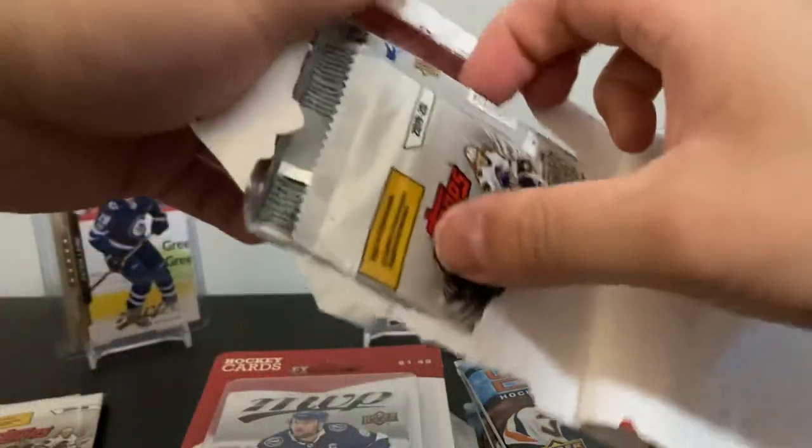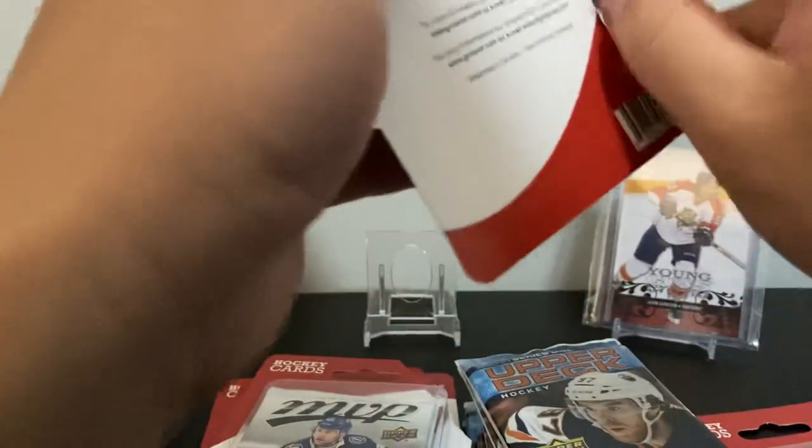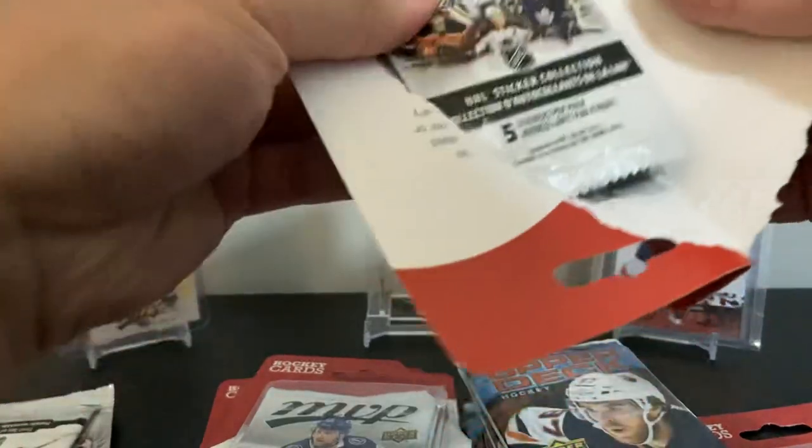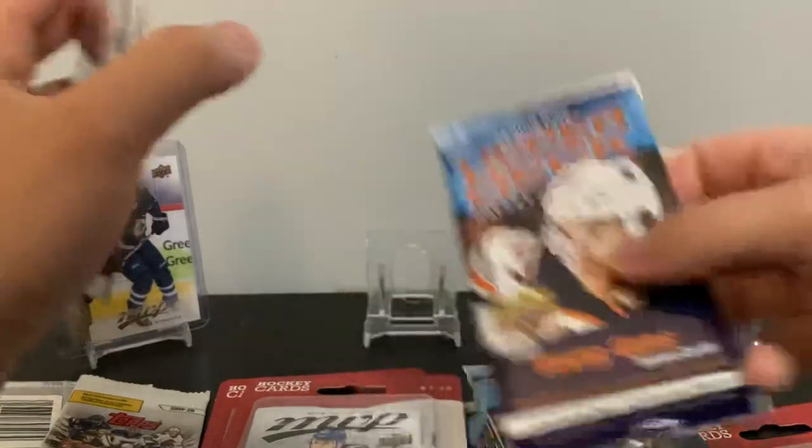Didn't think this would be a long video, but it might be just with all these sticker things. Might as well open them — I didn't even notice these. Yeah, all these top stickers, 2019-20 — they're somewhat recent too. I know I could have opened them before, but I mean, I'm a card-breaking channel, so you gotta have video opening the packs.